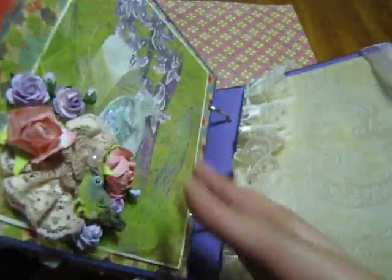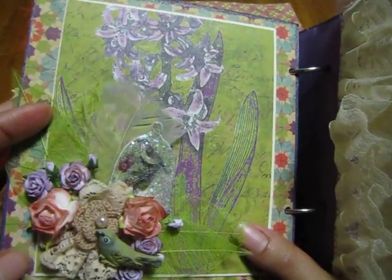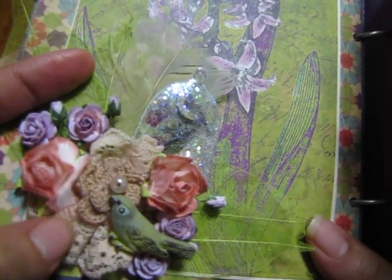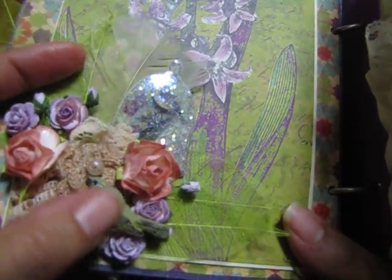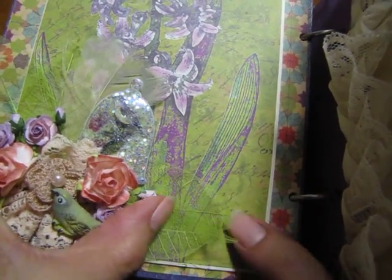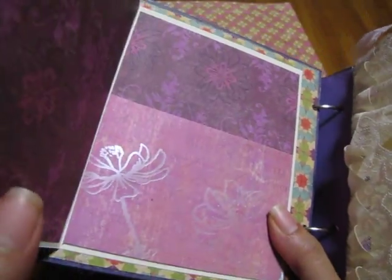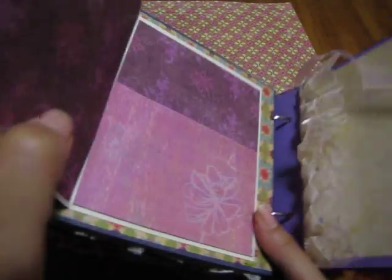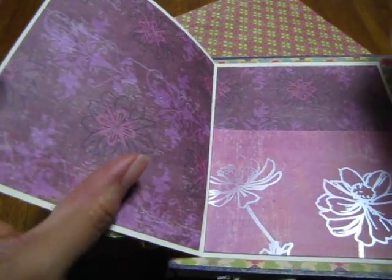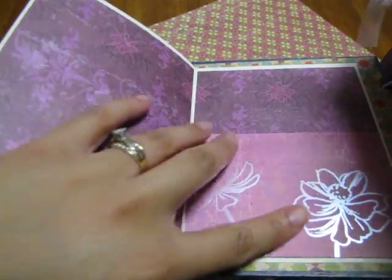Turning the page, here's the last page. I just did a spray of all types of stuff — there's a Prima crocheted flower, a birdie from K&Company, this is also from K&Company, and oh — these skeleton leaves are from Wild Orchid Crafts. I really like that page. It opens up like so — it's so big and chunky I can't even position it right — but you can put a picture here and then here is a pocket where you can put some more pictures.